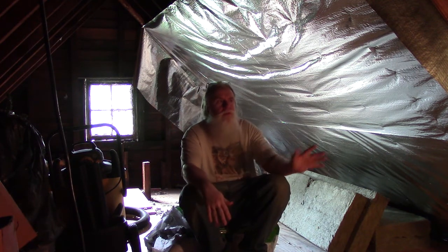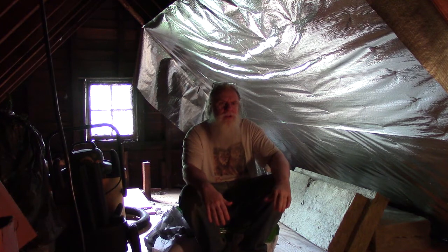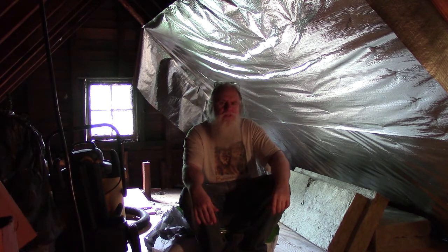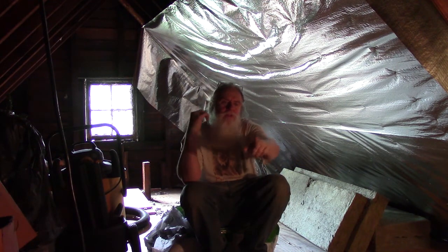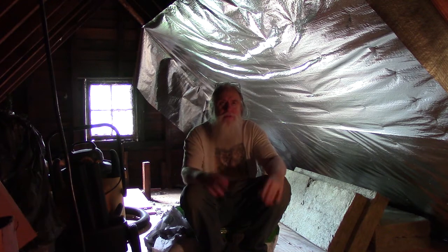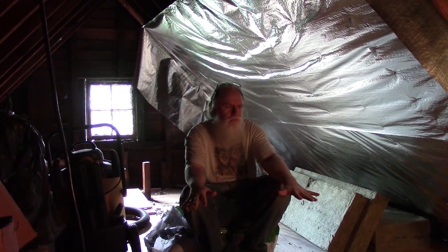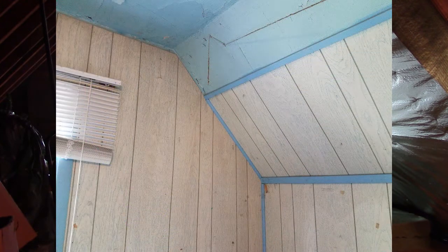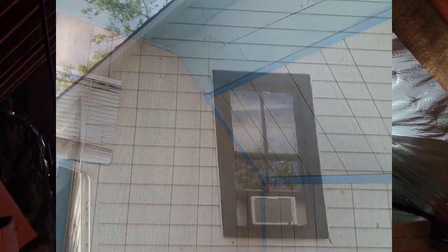Still, the optimum solution when you put this in is to have soffit vents and a ridge vent. This is something that I'm not going to be able to do right away. In the meantime, I do have windows on either side, so I'm going to look at swapping the windows out for vents. In the wintertime, I can put the windows back in. Eventually, when I redo the roof, I want to do a ridge vent, and I need to look at how to do venting lower to get a circulation, because the roof extends about three feet into the upper floor.